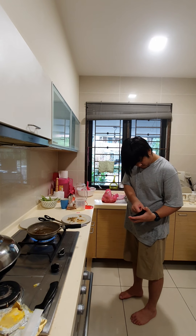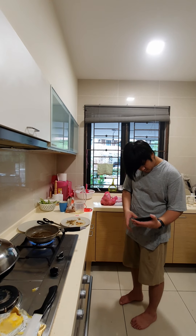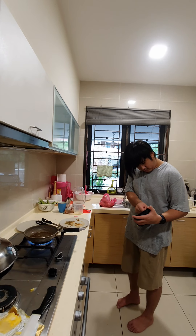Hi guys, today is June 22, 2021. Take the scissor, baby. Cut it easier.